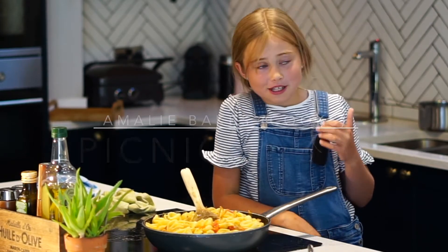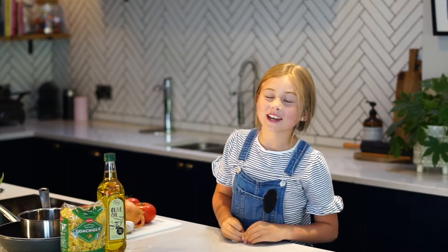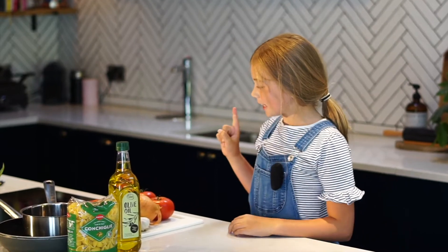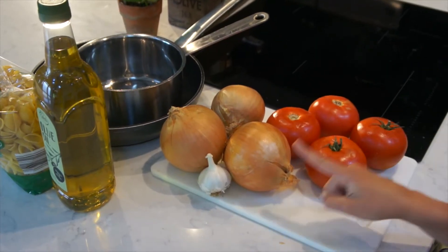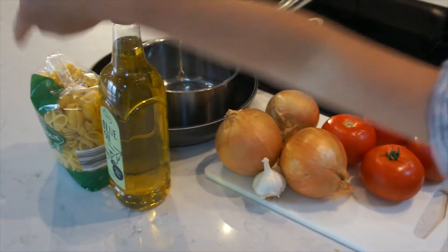It doesn't look much but it tastes amazing. Hello everyone, today I'm going to be making my favourite super simple picnic pasta. You'll need 4 beef tomatoes, 3 onions, 1 garlic, some olive oil and pasta.